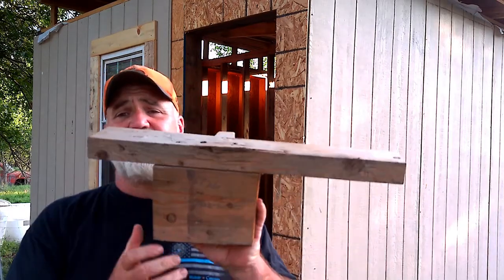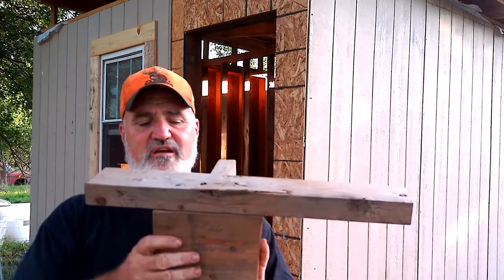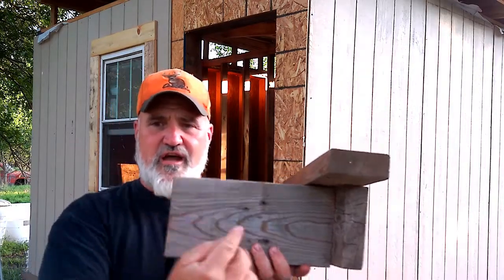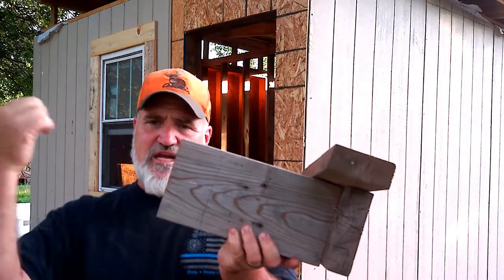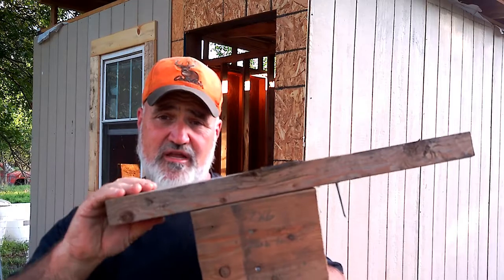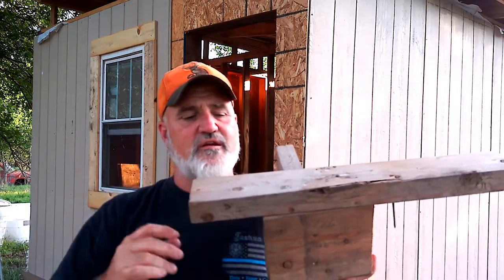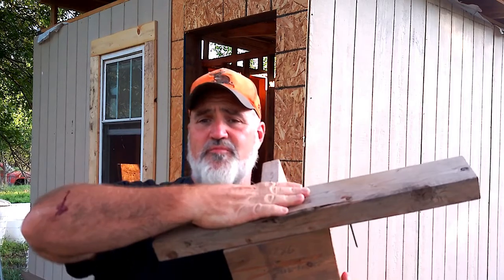The way you do that is you use purlins, and this is an example of what it looks like. We'll go inside after I get done explaining it and I'll show you what it looks like on the inside. Basically, you've got your rafters, and this goes from side to side, and then your purlins sit on top of it. Our purlins are on 30-inch centers, so every 30 inches we've got a purlin that runs all the way across the chicken coop. This is a 2x4, but you can use 2x6s. If you use 2x4s, they have to be put closer together than the 2x6s. You do that all the way up from one side to the other, and then you can lay your OSB on top of that and put your roofing material on it.